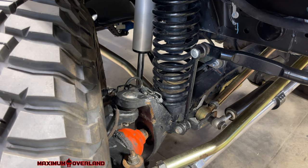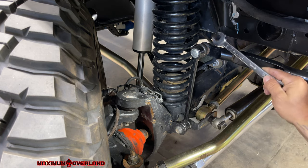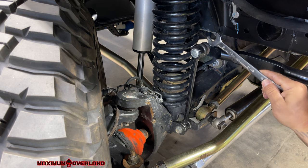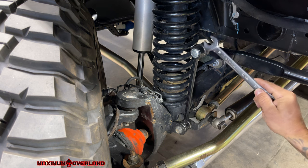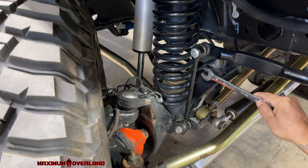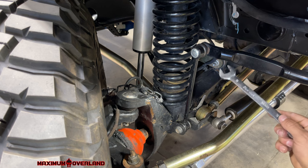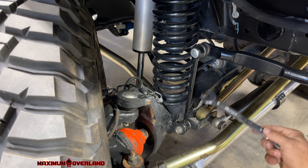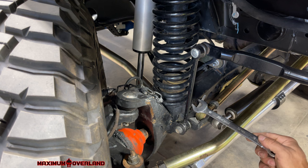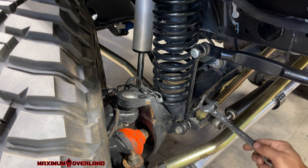Okay, pretty simple. Here it is — the sway bar end link. This straight-through bolt that's attached to the Metal Cloak and the factory sway bar end link is what snapped right here. So obviously, going down the highway, this one is able to move at will — and with it being able to move at will, it literally allowed the Jeep to move, or the trailer to move the Jeep, all over the place, which was super unnerving.